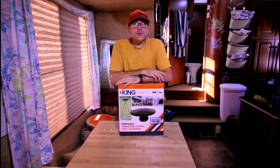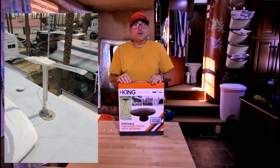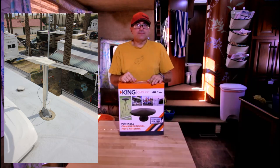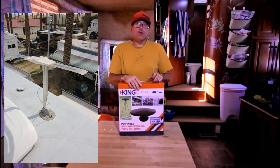The results are in. For the first test, it was just the antenna on the roof with no booster — we got one analog channel and zero digital channels. Not so good, right? Second test, I turned on the power booster to that roof antenna, and we got one analog channel and 32 digital channels. So the antenna and the digital booster in their RV are doing their job.